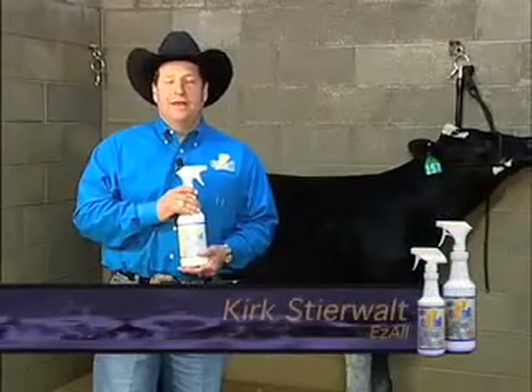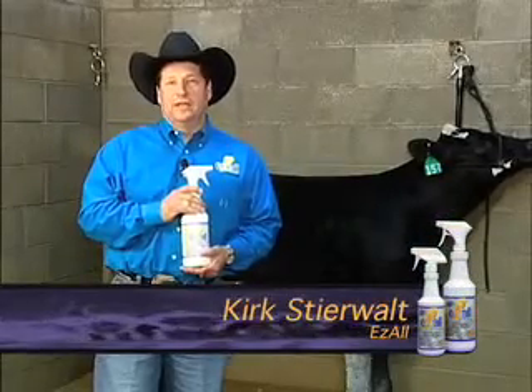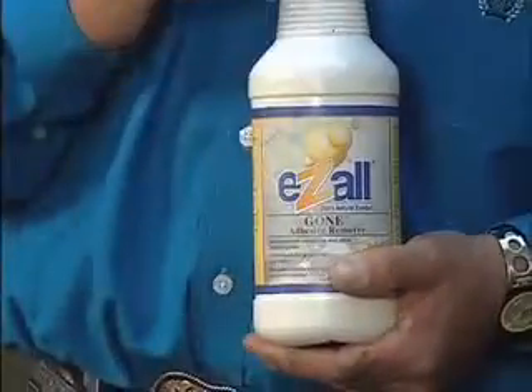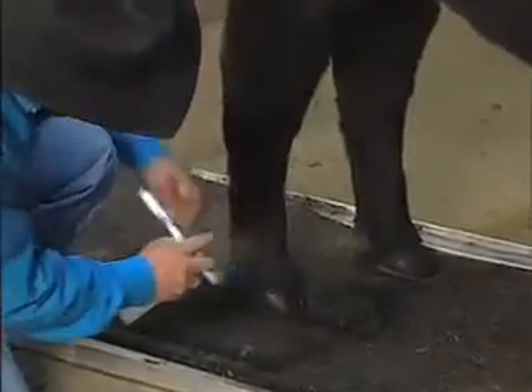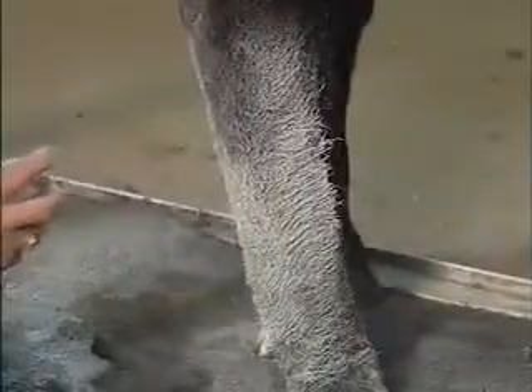Hi, I'm Kirk Steerwalt. I'd like to introduce a great product that I'm really excited about today. It's called Gone, primarily for after-show undressing of cattle. This works great on your show day adhesives, your paints, any applications that are applied to the animal before show days. The great thing about this product is it's all plant-based, non-petroleum. It's environmentally friendly and it's really easy to use.